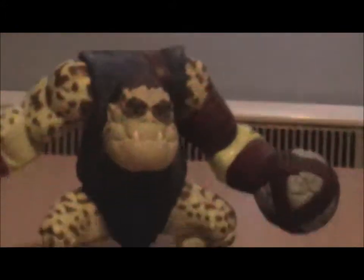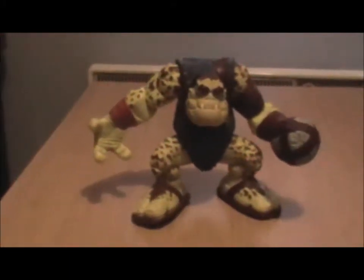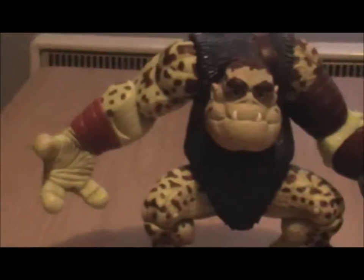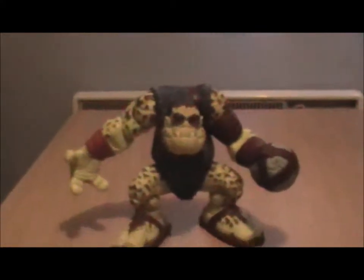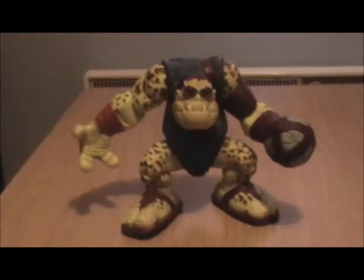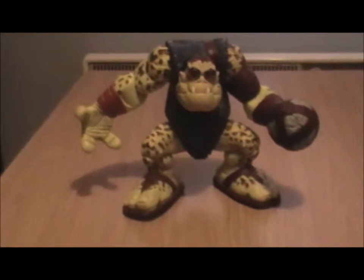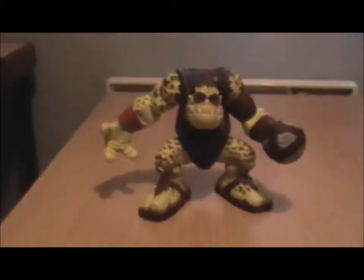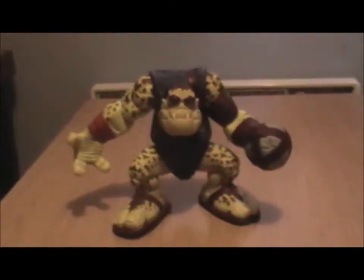Some of you may be familiar with this guy. His name is Slamfist and he's from the movie Small Soldiers. The very brief premise of the film was that a toy company released some toys with advanced chips in them, and a small store going out of business had a shipment of them — within that shipment, a few of them started coming to life.